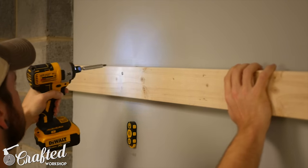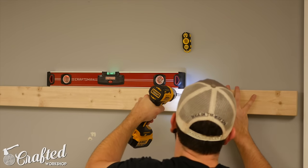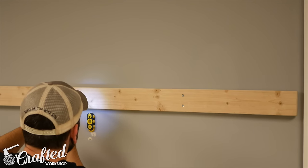I checked for level on each two-by-four before mounting. Make sure the screws go into your studs, as these pieces will be supporting quite a bit of weight. I used two screws per stud, which might have been overkill, but better safe than sorry here.